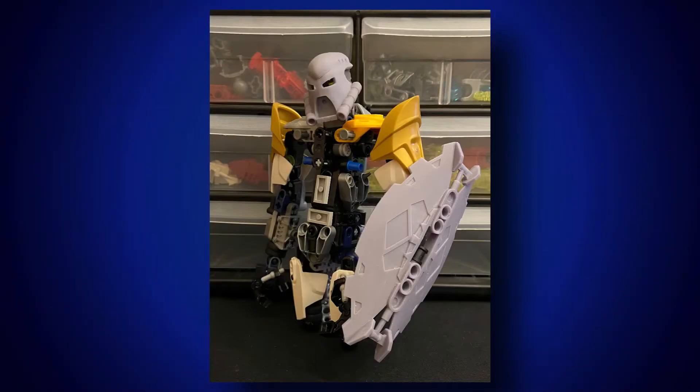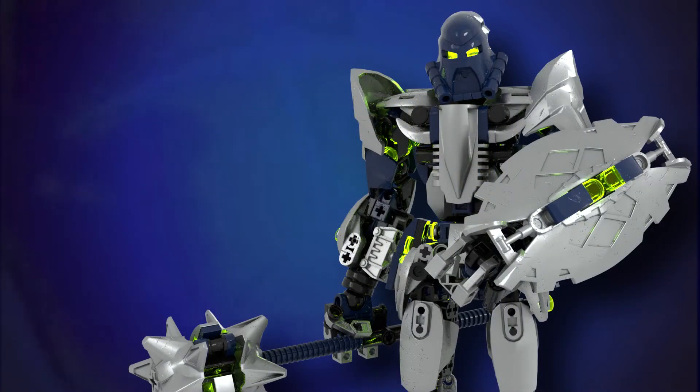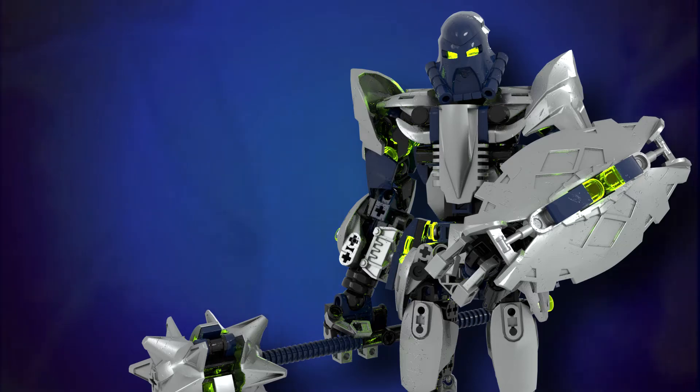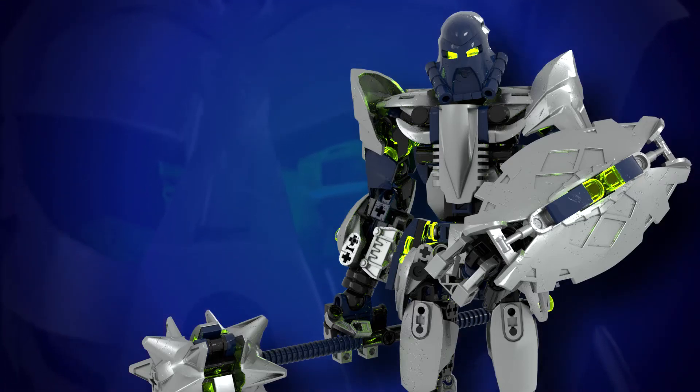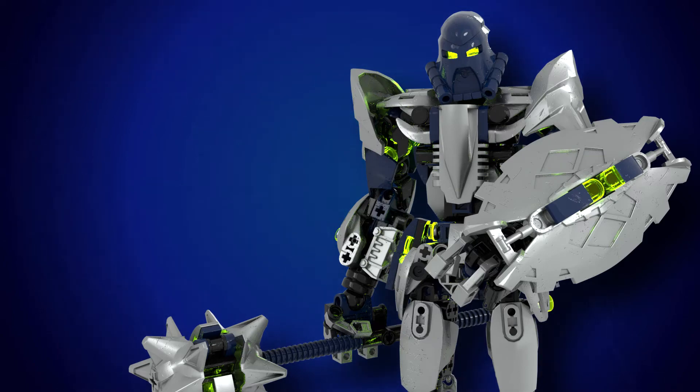And just like that, we've managed to create two fully custom Bionicle pieces that I can now use on Toa Helrix. I will need to paint these at some point so they match the colors on the studio model, but for the moment I am very happy with how these turned out. If you have any questions or suggestions for future 3D printing videos, feel free to leave them in the comment section down below. Thanks for watching this behind-the-scenes look at my 3D printing projects. Make sure to like and subscribe, and I hope you found this interesting.